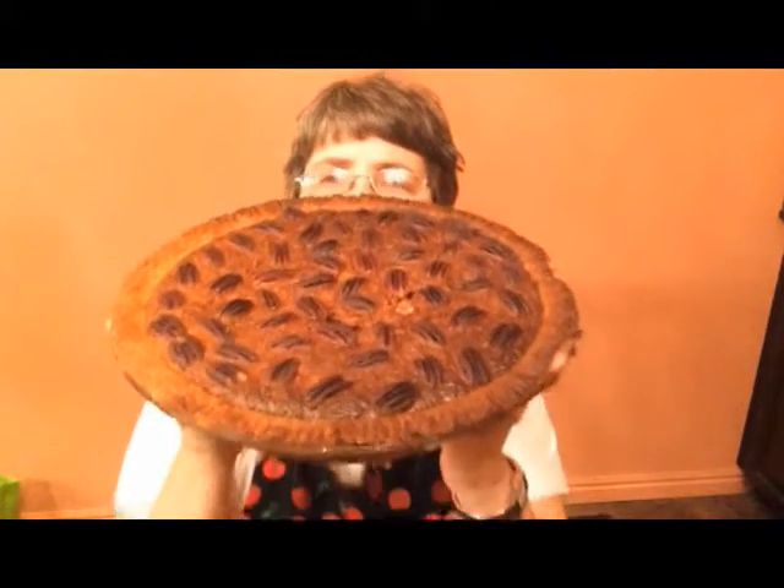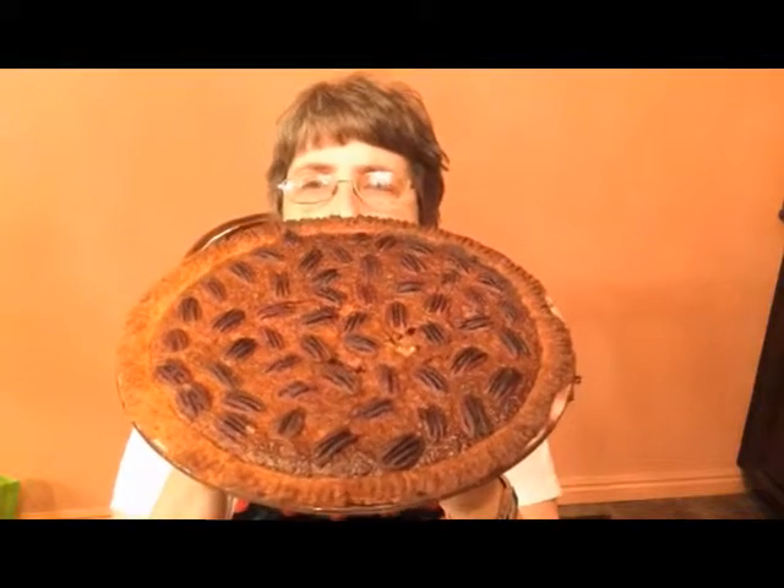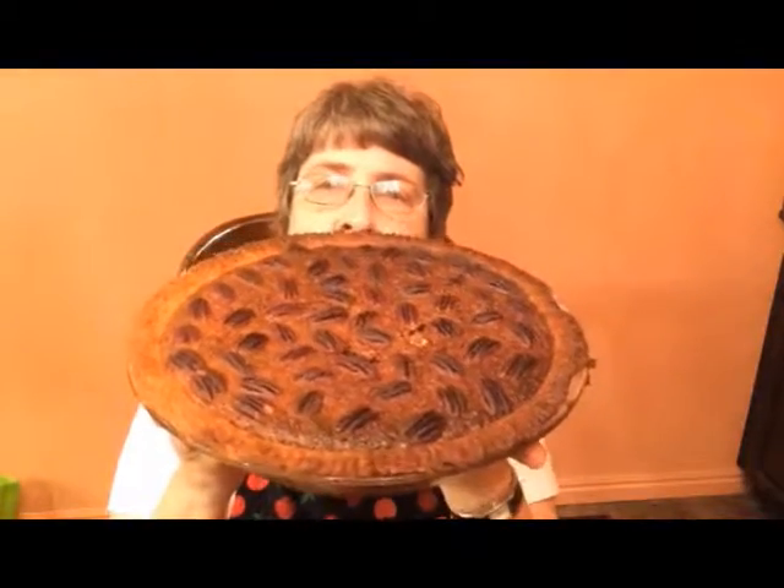Our pecan pie has now cooled and so here is our finished pecan pie. It is ready for you to cut and serve up. Again this is Nadine with DIY Sweets — enjoy your pecan pie.